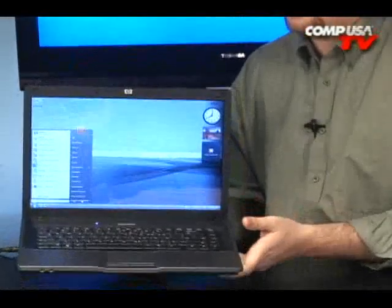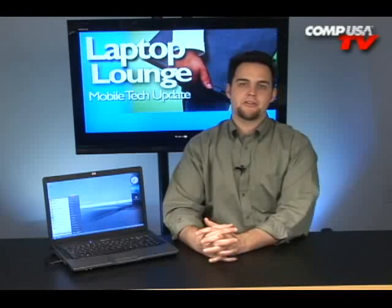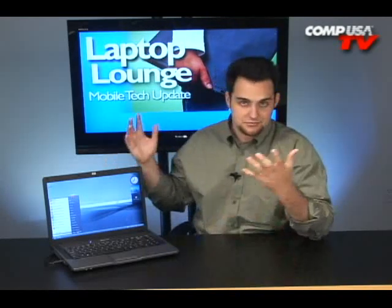Now this thing is also great for business, great for travel, because it has a Celeron M processor. It's very power efficient with the Celeron M, and you're also going to be able to multitask because it has a gigabyte of RAM, so you can open up a spreadsheet and the internet at the same time without having to sit there tapping your finger on the desk. You can do more than one thing at a time, maybe even open up some media applications.